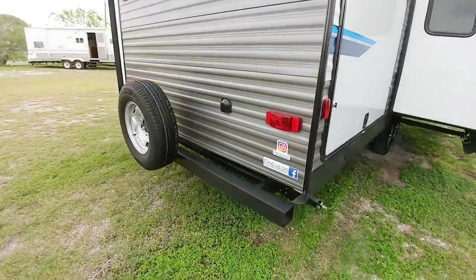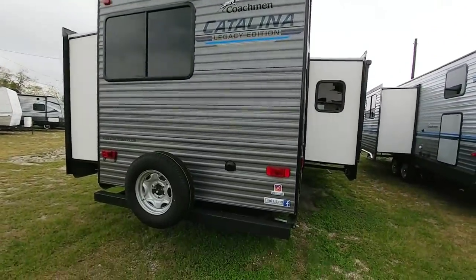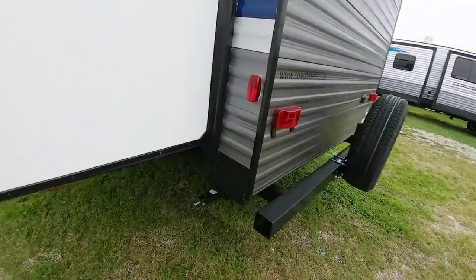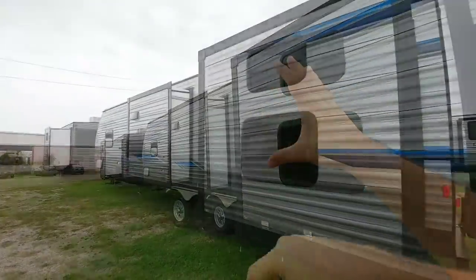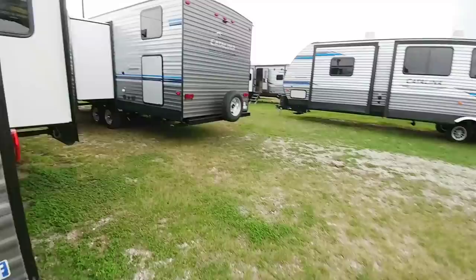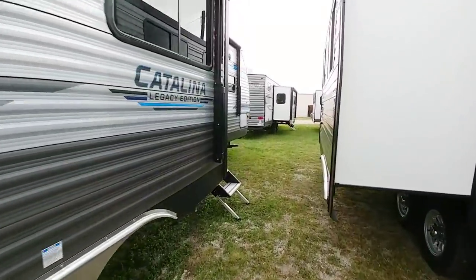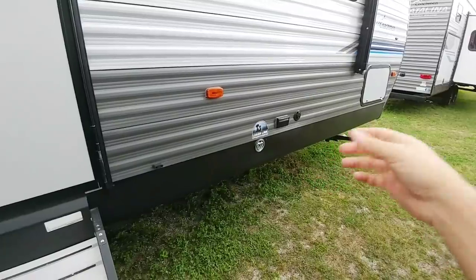Coming around back, the lights appear to be incandescent, though it's possible they're LED — I'm not 100% certain. It is wired for a Furion backup camera. There is a rack and pinion slide on this side and another slide up front which is a Schwintek slide — I love that they used the Schwintek on the smaller slide. The tires are made by High Spec, which is essentially a private brand name. It also has a leash link, which is a nice touch.